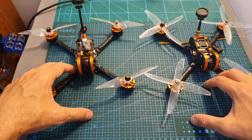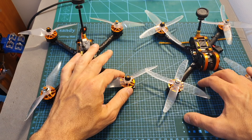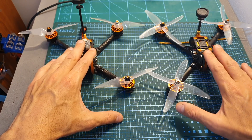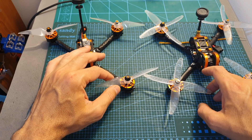In terms of performance, the 2400kV motors of the Tyro 109 performed much better than the 2150kV motors of the Tyro 99. I should mention that I flew these quadcopters with the stock propellers, and if you have the Tyro 99, I definitely recommend avoiding the bi-bladed propellers.